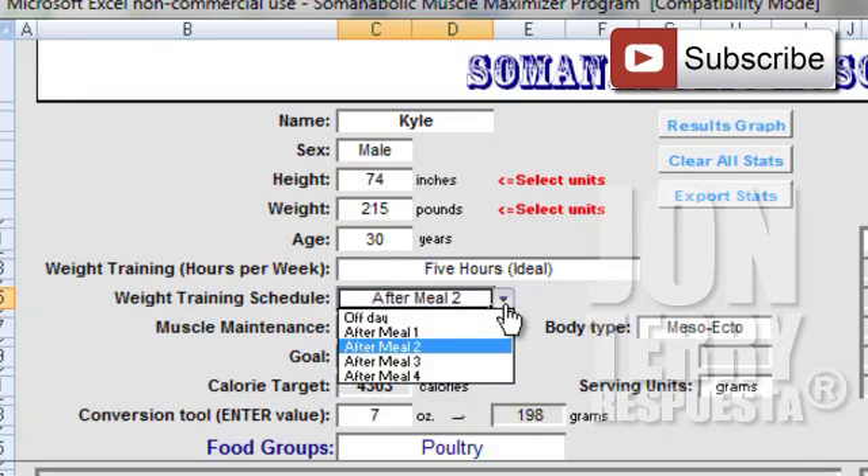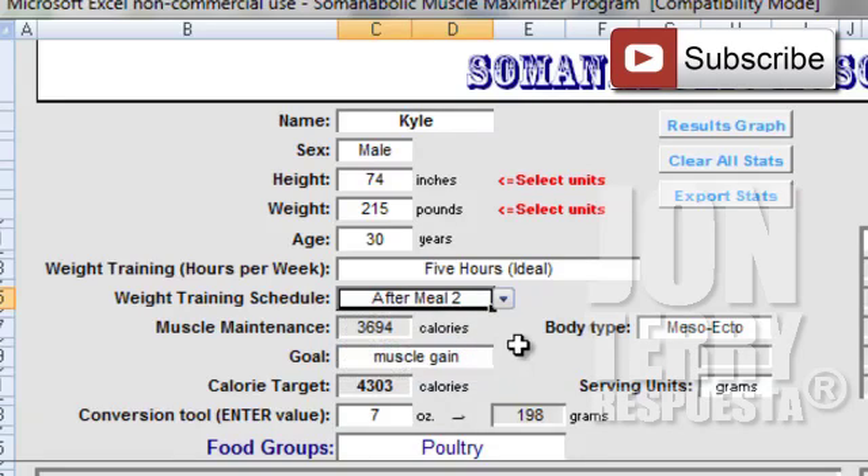We also need to tell the Somatobolic Muscle Maximizer after which meal we'll be working out. If it's an off day, select off day — very simple. But for myself I feel best after meal two, that's when I try to lift, so I will keep that set to after meal two.